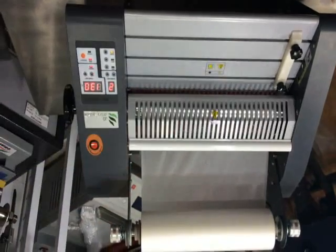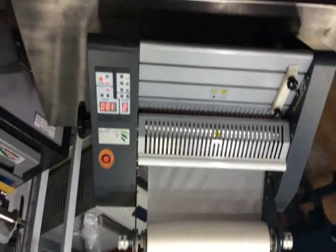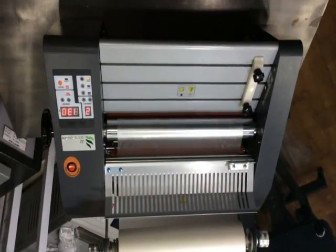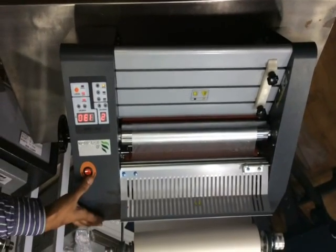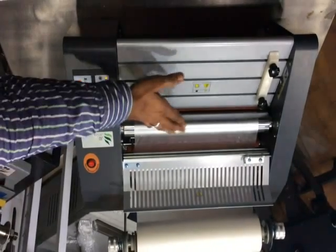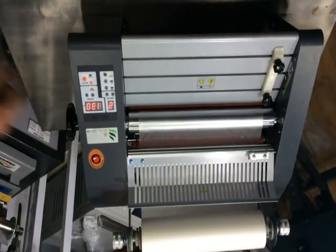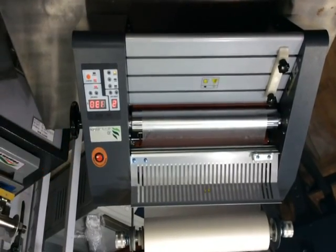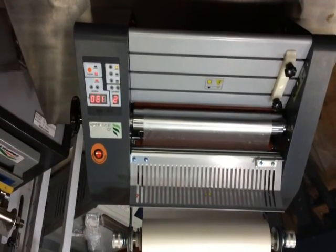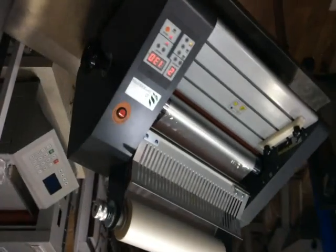This is the safety panel. This machine can do one-side lamination plus both-side. Here is the switch: when you turn it on, both the lower and upper lamps will be heated. Now we are doing one side, so we have turned off the switch — now only the upper roller will be heated.